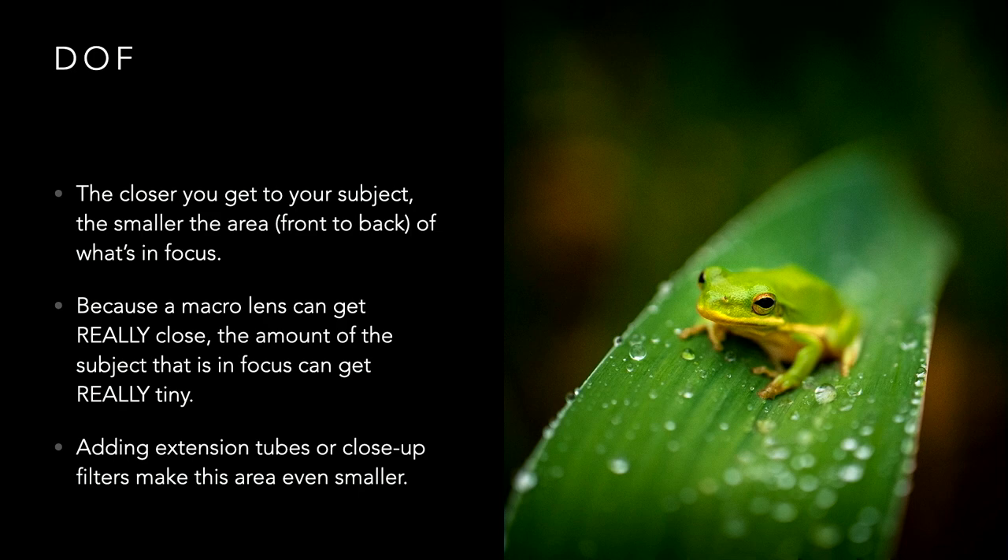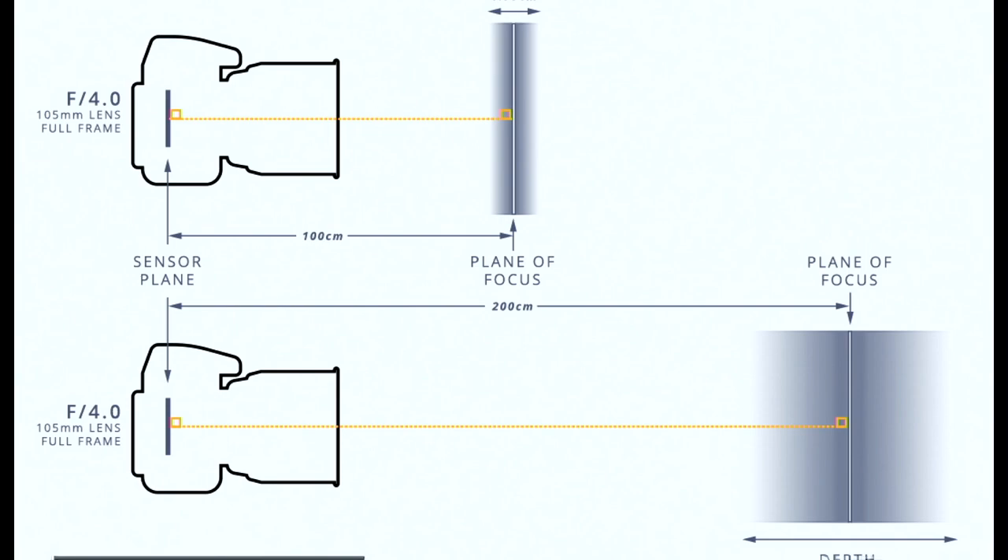If you've got a macro lens with an extension tube on the back and a close-up filter on the front, you might as well be right on top of your subject — it's tiny, and you're going to struggle if you don't have a tripod or something like that. The closer you get to your subject, the smaller the depth of field is.